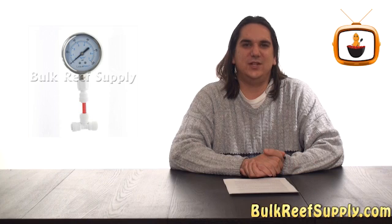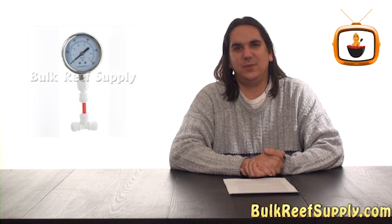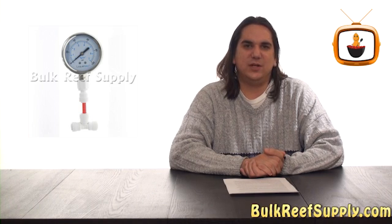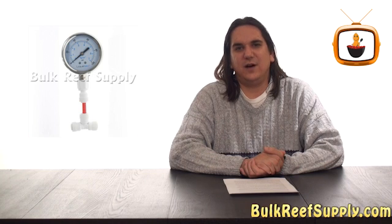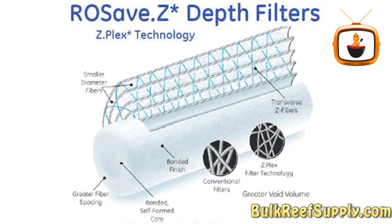The best way to know when to change your sediment filter is to install a pressure gauge between the last carbon block and your membrane. When the pressure begins to drop, it's an indication that your sediment filter is getting clogged and you should change it. It's important to keep the pressure as high as possible going into the membrane. Sediment filters only cost a few dollars, so change them on time. If you find you're changing them frequently, you may want to try one of our premium filters like the ROSave.Z.